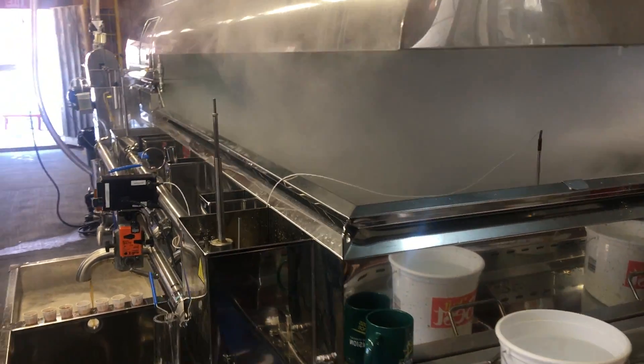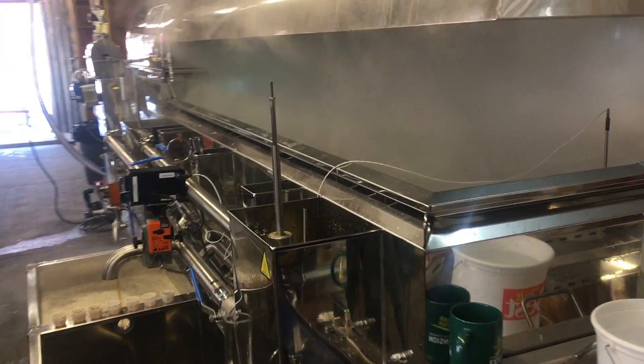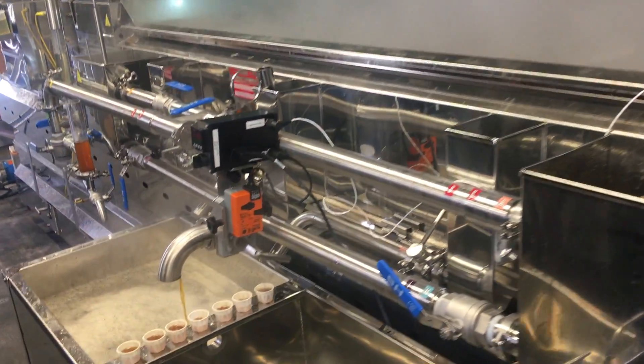Dr. Perkins, tell me how it's going so far with this. It's going great. We're about halfway into our season. We have about 32 or 33 hours on this machine so far, and it's been running excellent.